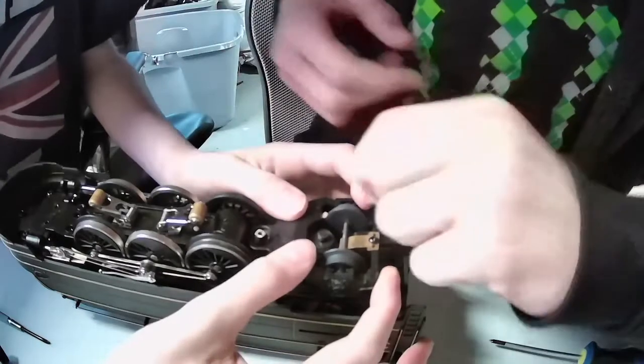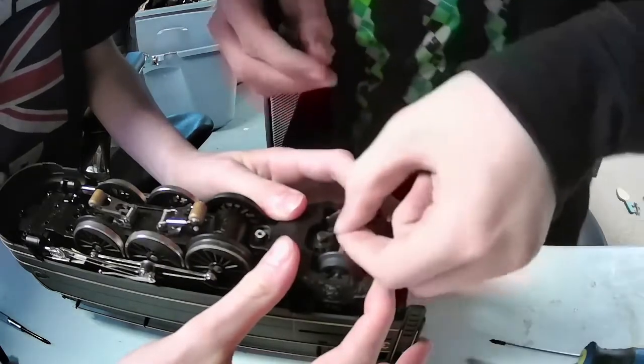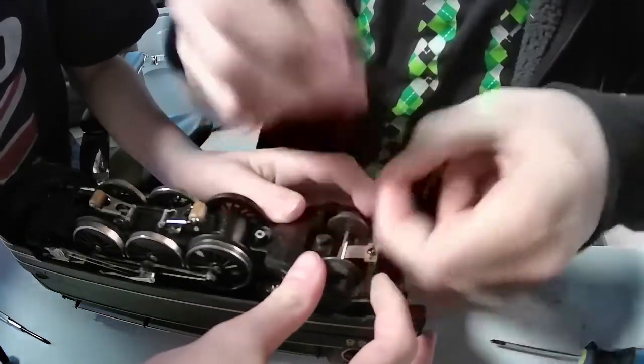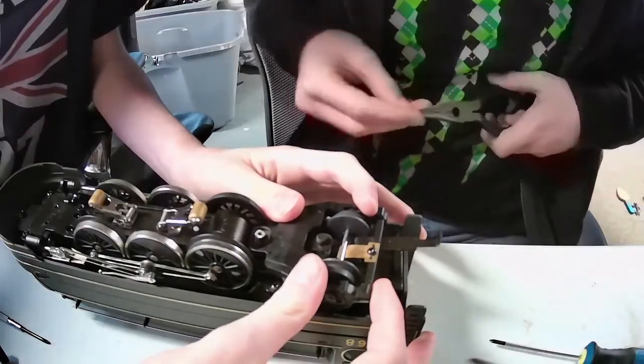I can press down the spring a bit. I can probably get it — here, you got it. I'll use these needle-nose pliers, and as soon as I've got it kind of in place I can use the needle nose to pop it on.